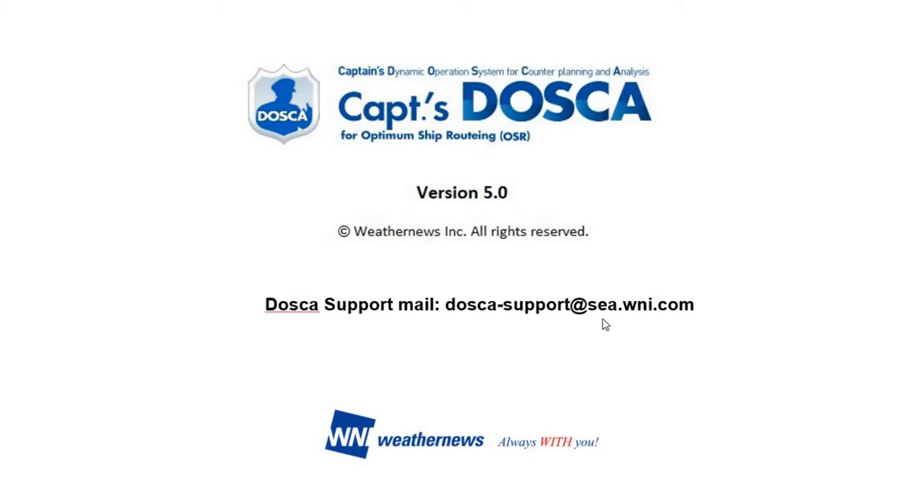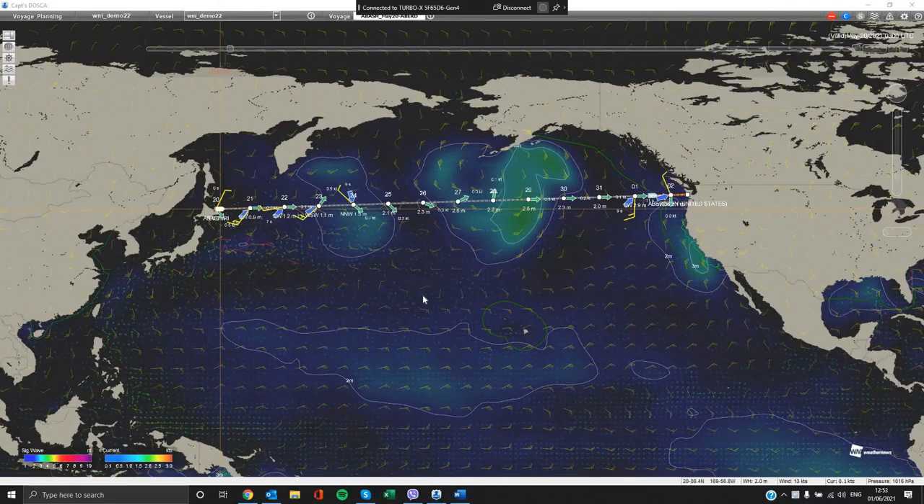Our program can be provided either from a DVD copy or through an executable file that can be shared with you online. Activation of the program is very easy and should you need any further clarification, please contact our Tosca support team at tosca-support@c.wni.com.